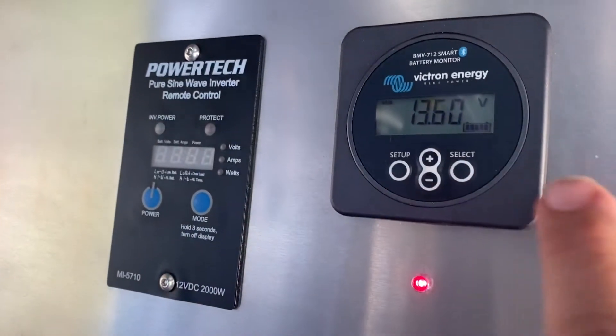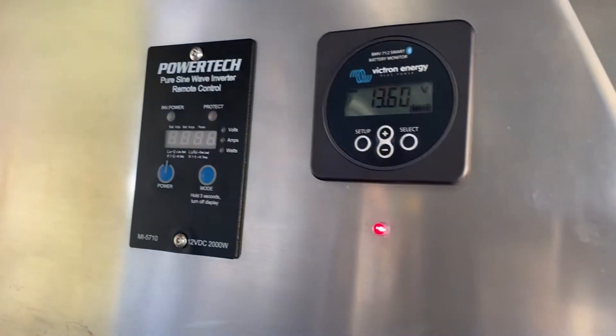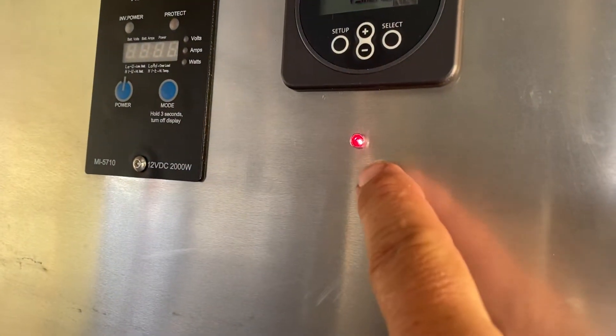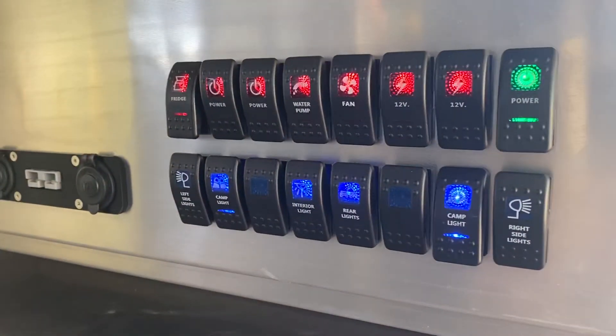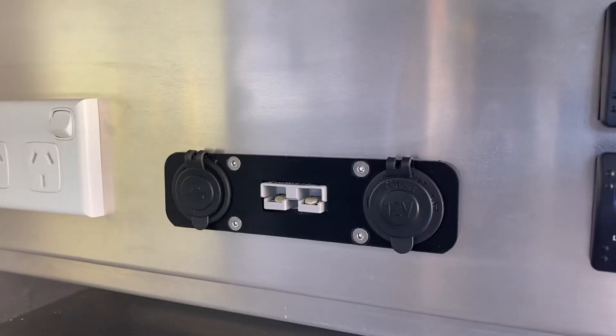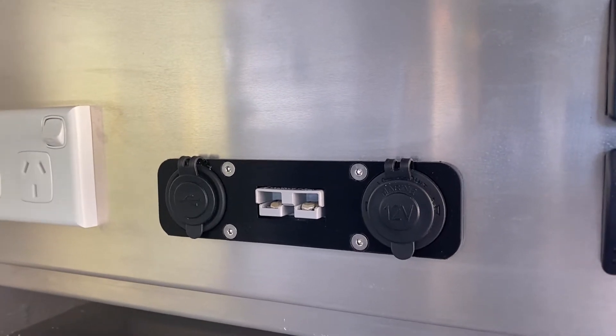There's your inverter and your battery monitor — the BB712 — which also links to your phone. There's a little red light from your VCDC which is inside. Every corner of the canopy has 12-volt outlets.